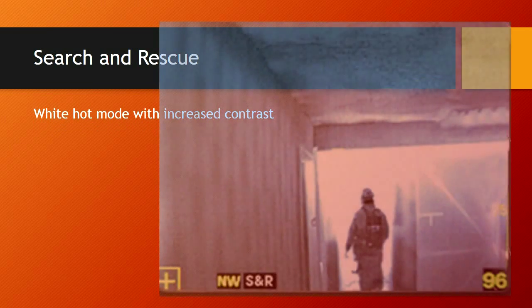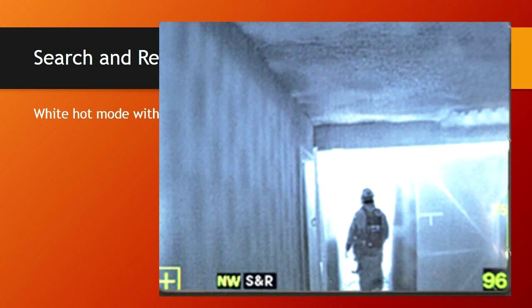Search and rescue mode is white hot mode with increased contrast. The other difference is that in search and rescue mode you're not going to have the color palette at the high end of your spectrum, and you'll also lose your temperature bar on the right side. With the increased contrast and better picture, you're absorbing heat at a higher rate. We do not believe this is going to be applicable to using on the fire scene.